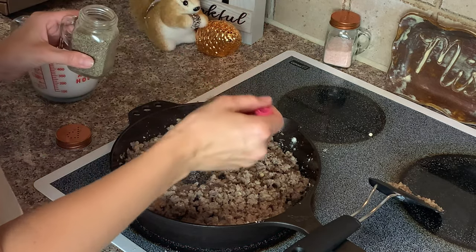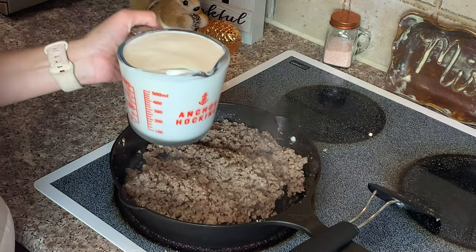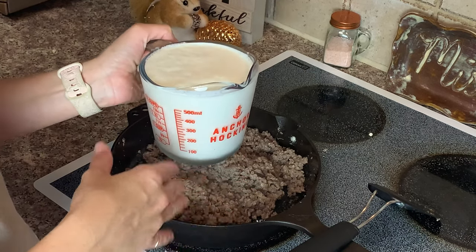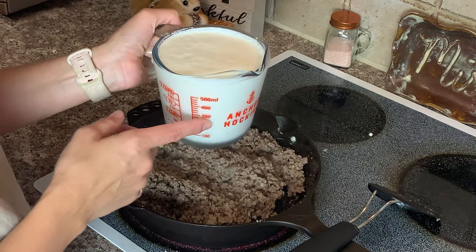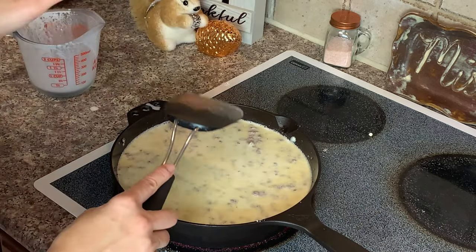This right here is one and a half cups of water and one and a half cups of heavy cream. A regular recipe will ask for whole milk, but we're using one and a half cups of heavy cream and one and a half cups of water instead. I'm going to let this simmer for about five minutes.